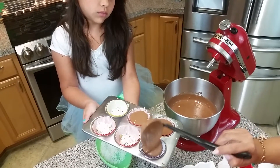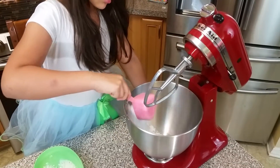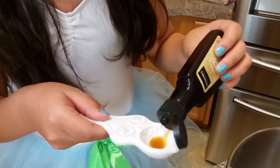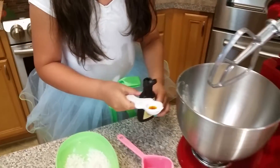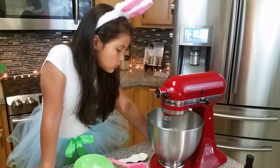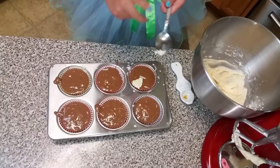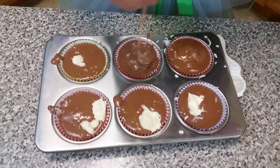Then we fill them up all the way. Add the powdered sugar, about a third of a cup, a teaspoon of vanilla, and then we're going to add a third of cream cheese. You take a little bit of the cream cheese mixture and put it in the batter, and then with a toothpick you make swirls.